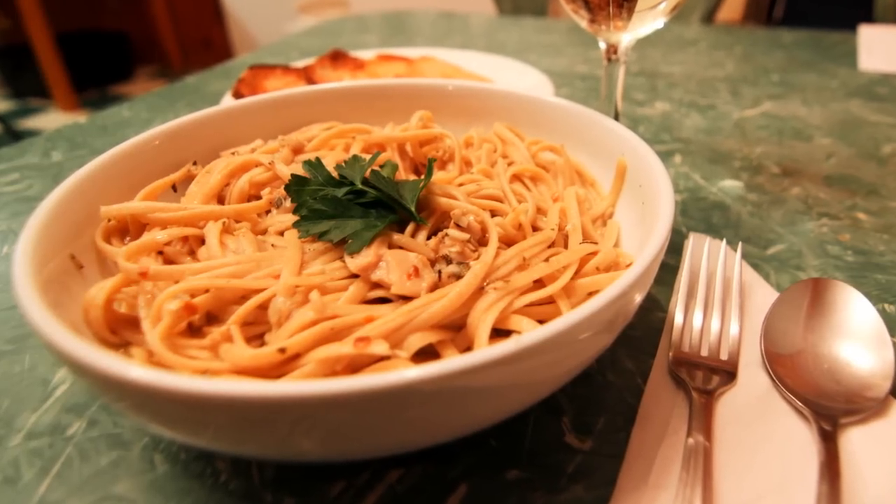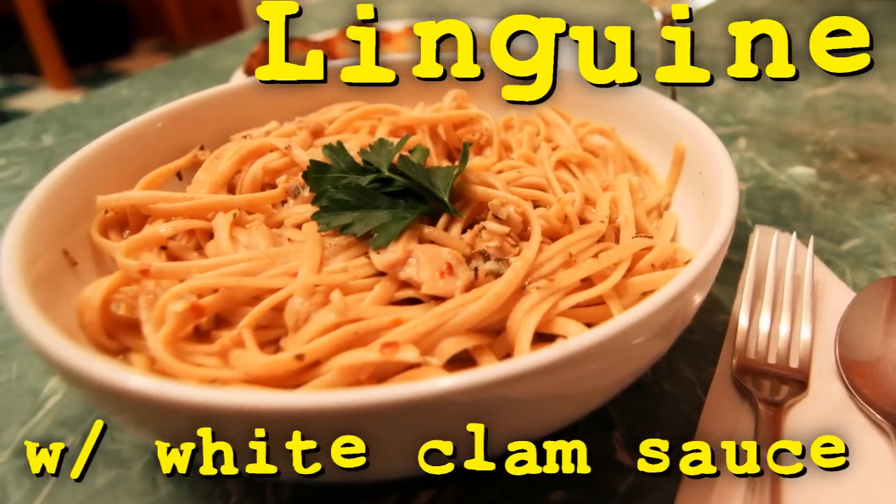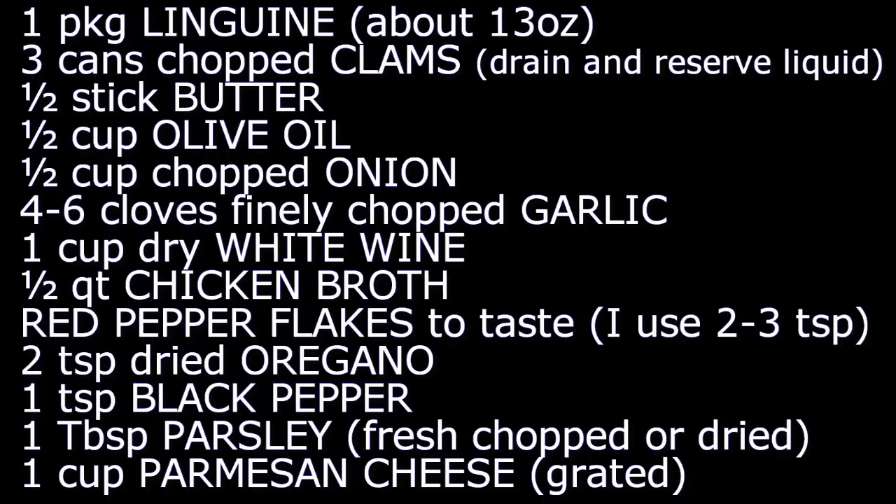Chef Buck here and today I'm cooking up a little linguine with white clam sauce. This is one of my go-to dishes when I don't have a lot of fresh ingredients in the house.